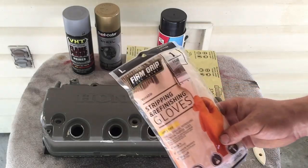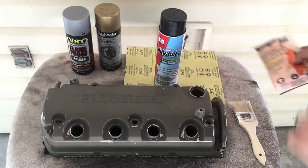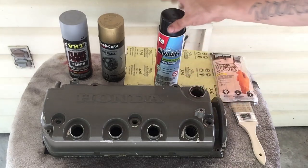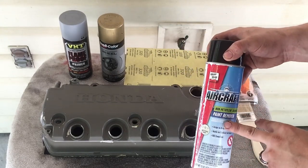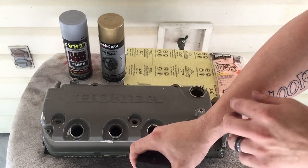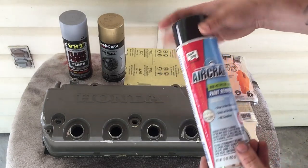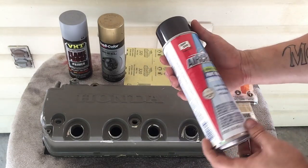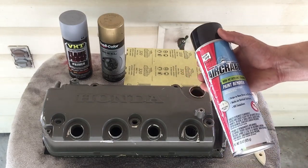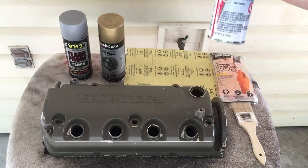We're going to use some of these stripping and refinishing gloves. You can get them at Walmart for really cheap — I think it was like $3 for a pack, and these are actually reusable. Make sure you're in a well-ventilated area because this stuff is really powerful. If you have a skin condition, this will irritate your skin. Even when little specks land on my arm, it starts turning red with red dots, itches really bad, and burns. So be very careful with aircraft stripper. You can get this at O'Reilly's, Walmart, AutoZone, Home Depot — most places carry this.